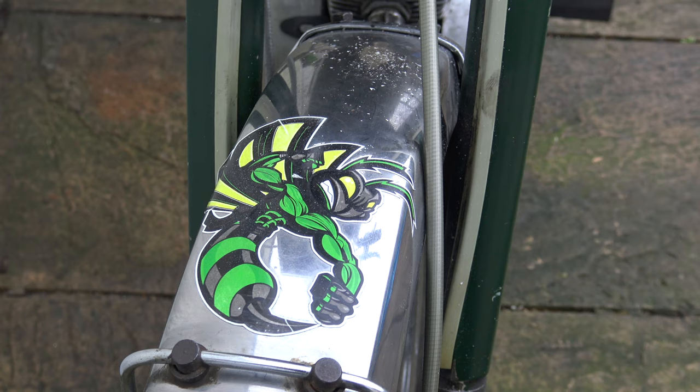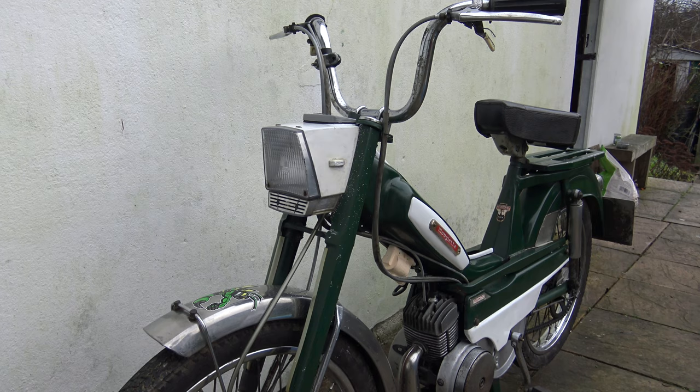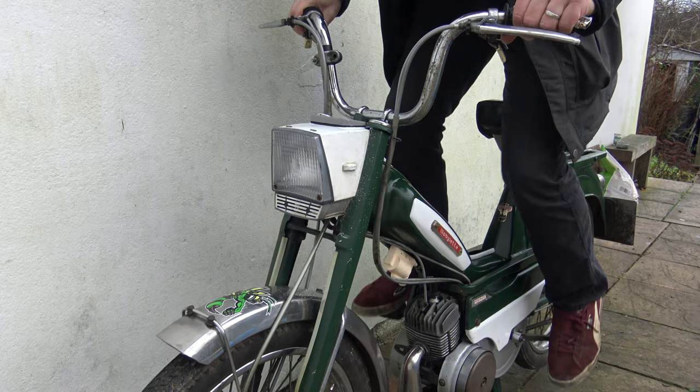Generally she looks really, really good. On the mudguard there's a nice green Hornet logo. Next we're going to start her up. To start her, you pull in the decompressor, which is just on the top of the handlebar, give it some revs and just pedal. The fuel's on as well, so we shouldn't have any problems — it usually starts first time.